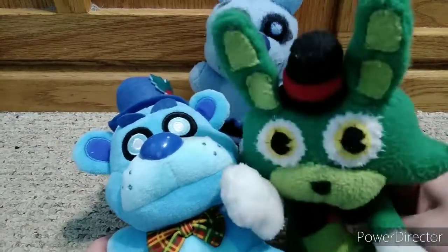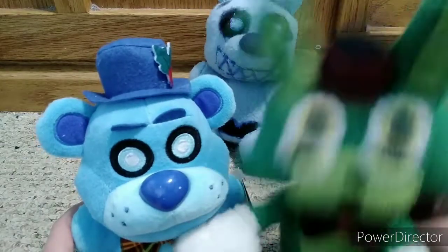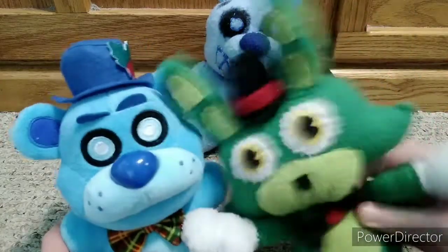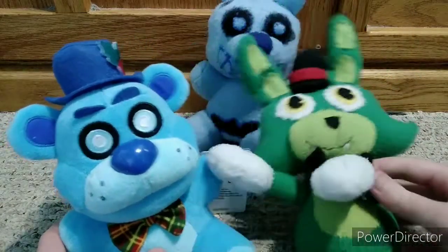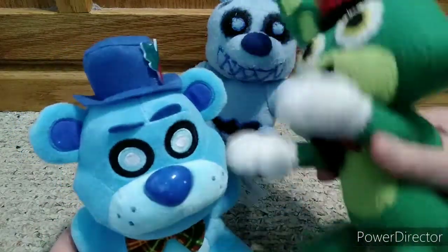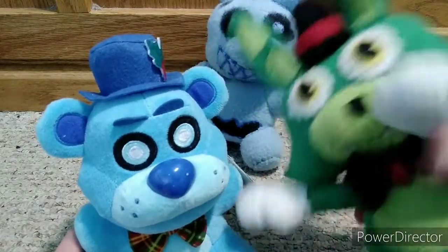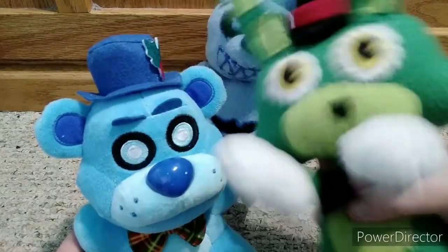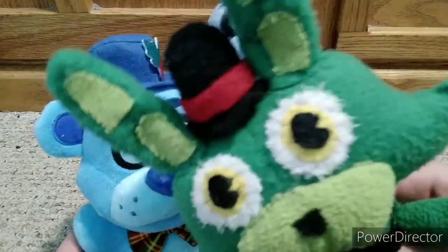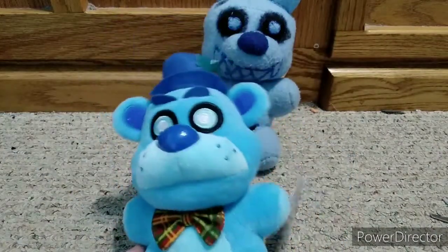Just like me and Chocolate Bonnie. Poor, poor Chocolate Bonnie — I didn't even get to get him. He was out of stock. Don't worry, I'll get him eventually. If anyone has a duplicate Chocolate Bonnie who is willing to sell, please let it be me — I have the money to pay. Frostbear is so cute and I'm so glad I got him.